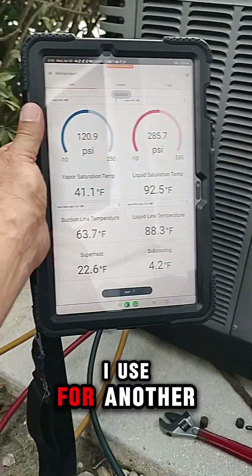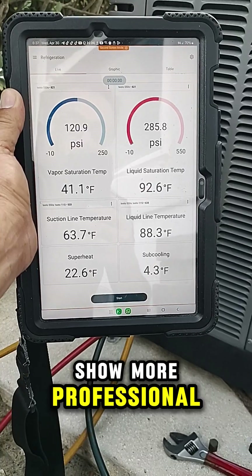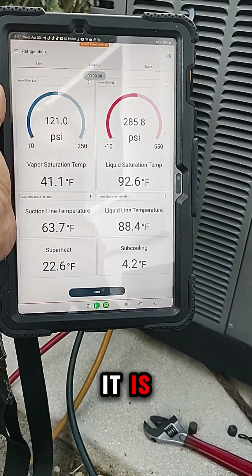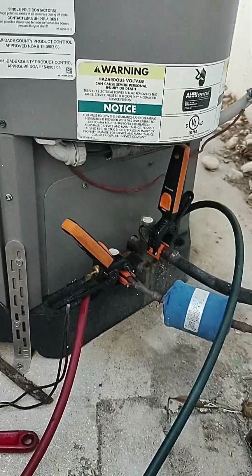The tablet I use for other things, like giving estimates for the customer — it shows more professional. I can show the price, how much it is for the customers in my tablet.